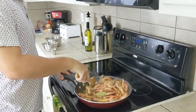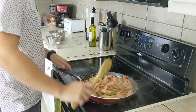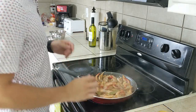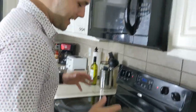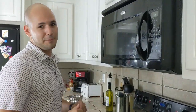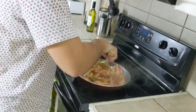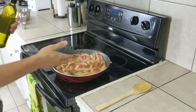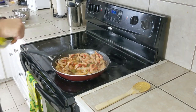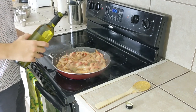It smells so good. I'm so pumped for this. It doesn't smell like it used to smell ten minutes ago — the shrimp smelled like shrimp, and now it smells like deliciously cooked shrimp. And they're pink. Alright, it's been about three or four minutes. The shrimp are nice and pink, and we're going to go ahead and add four to six ounces of white wine.